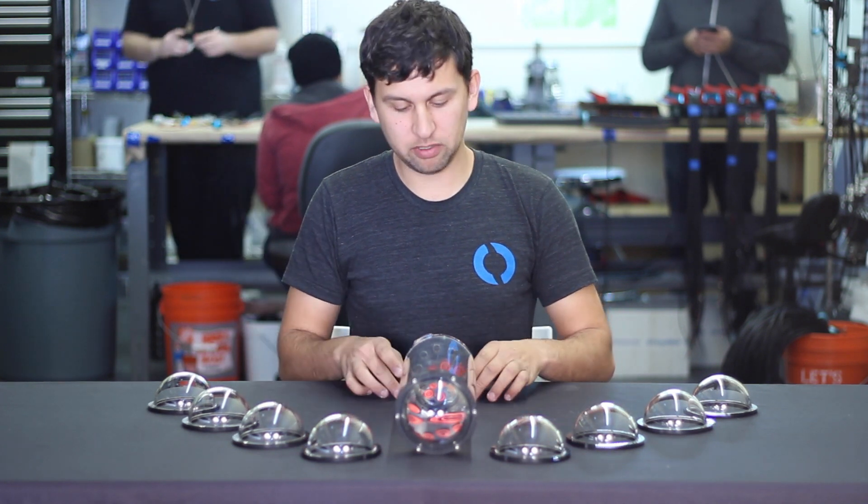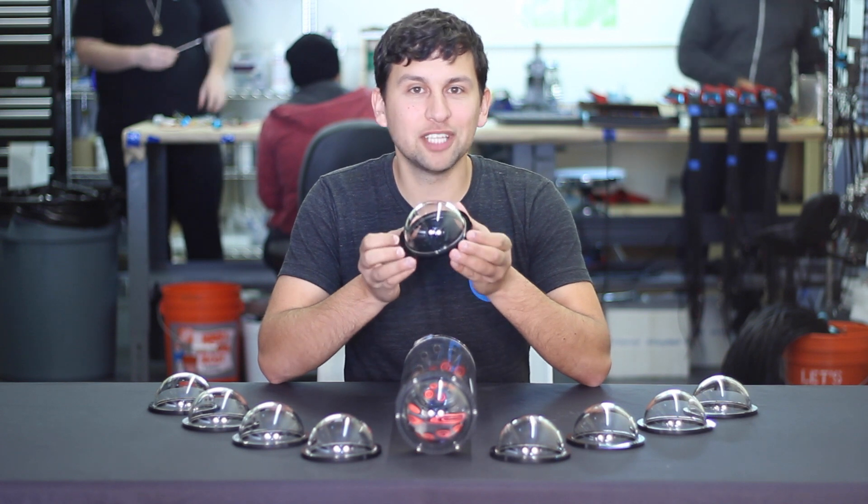Hey guys, Rusty here from Blue Robotics. Today we have an exciting new product announcement for the dome end cap for the 4-inch series watertight enclosure.